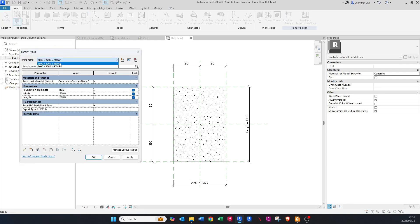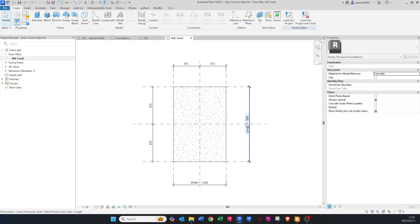Go to Family Types. Currently we have two types — let's just delete that one, we don't need it for the moment. Now we only have one type or one size, and we say OK.